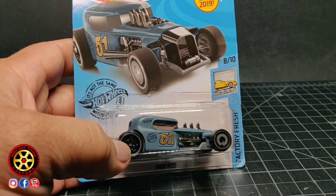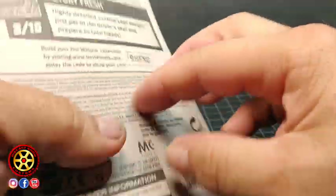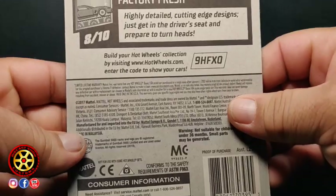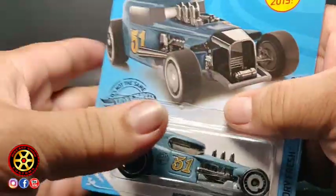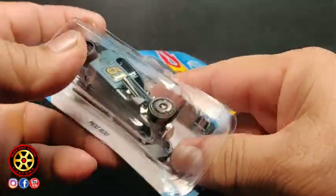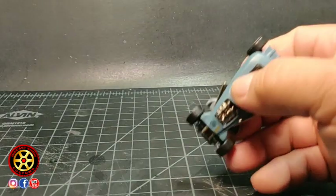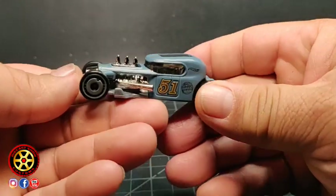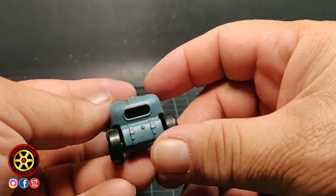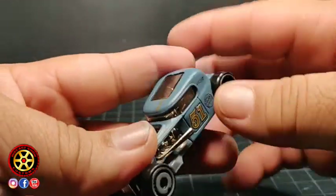Welcome back to the channel. Today we have the brand new mod rod from the Q-Case. I really like how this thing looks — Gumball 3000. Look at that thing, it has a straight six for an engine. It looks amazing.